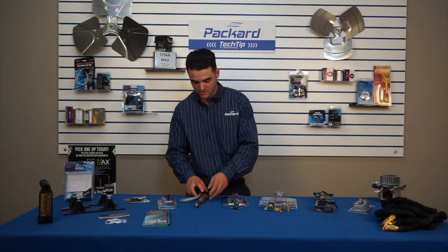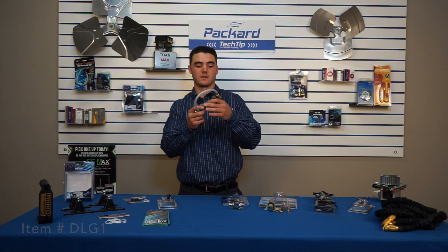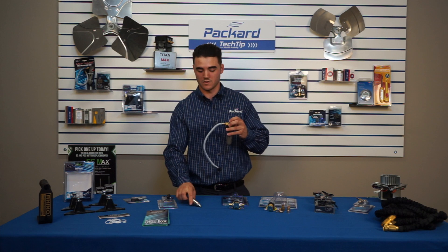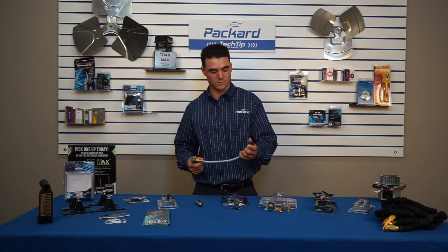Next is our CO2 Gun. This allows you to take your average CO2 tanks — you pop it inside this canister, and it gets an extended hose so you can relieve pressure, clogs, and buildup in drain lines for condensation on your evaporators. It's a pretty useful tool.